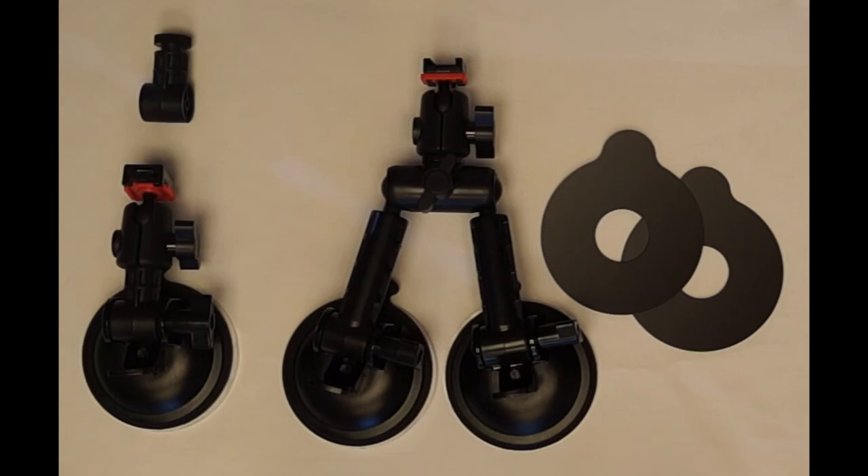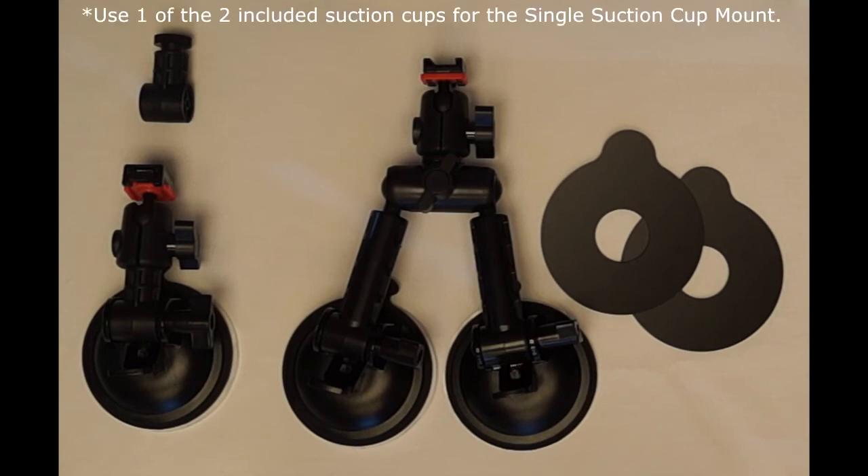The QRM suction cup mount enables you to mount the camera on surfaces that require some height for recording. You can adjust the camera angle by rotating the wheel joints or the ball joints on the legs. When you are not using the camera, you can simply take out the camera-attached QRM head from the QRM body. The QRM suction cup mount is interchangeable between using two suction cups with the longer legs or a single suction cup with the shorter leg.